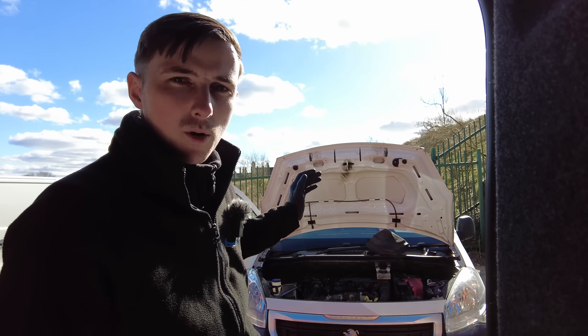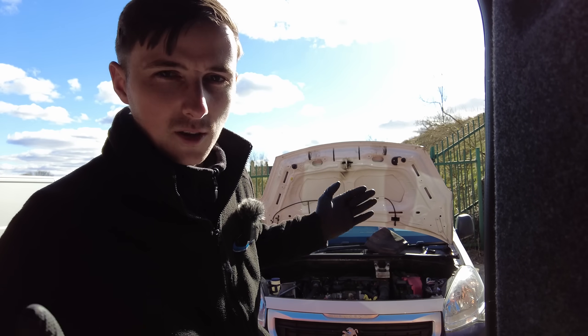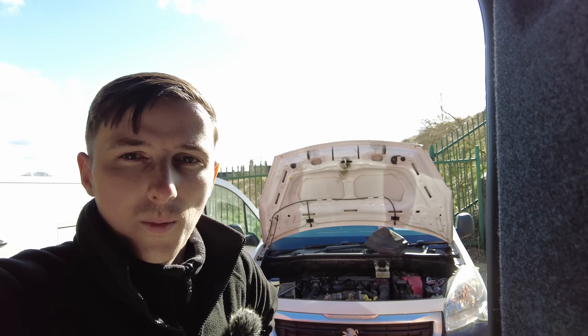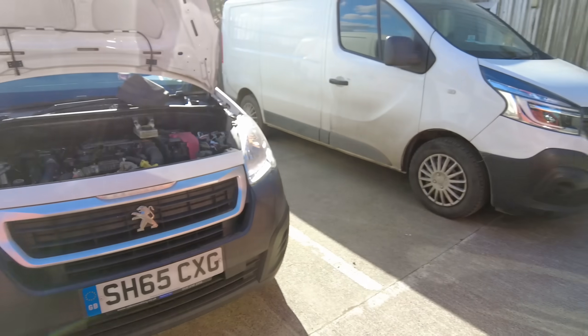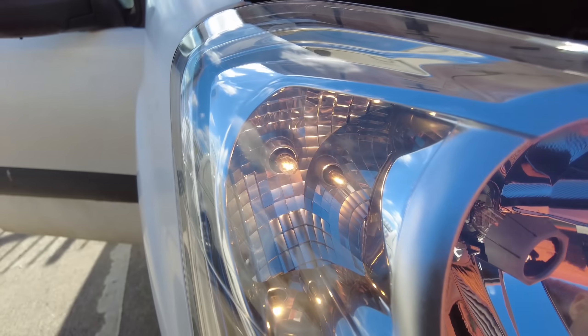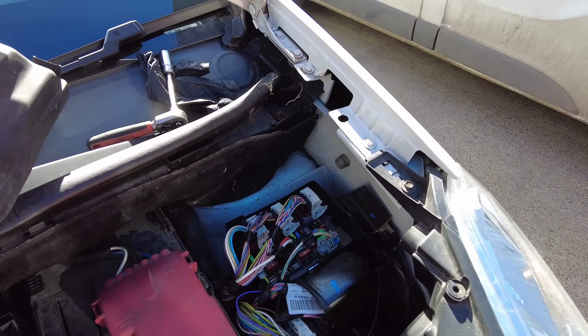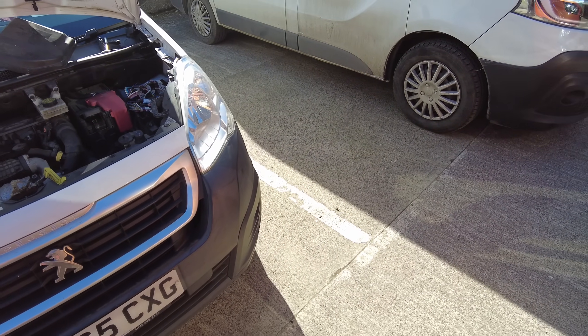That's a fix — just a fault with the BSM, fairly common. If you've got one of these vans you probably know about the issue. You can get loads of different faults with these: wiper faults, headlight faults, things going on and off by themselves. A lot of people think it's the body computer internal to the passenger side, but it's not — it's just the BSM. The side light is working fine now. We just need to put the cover back on the fuse box and this job is complete.